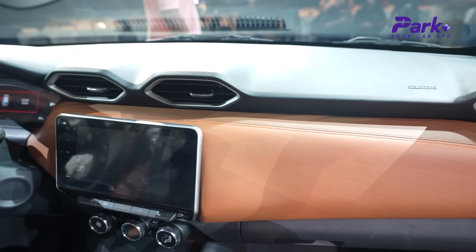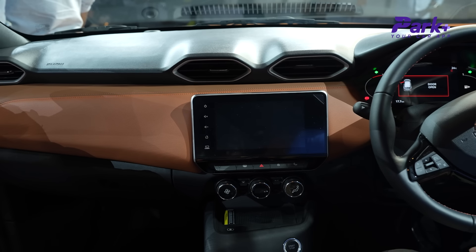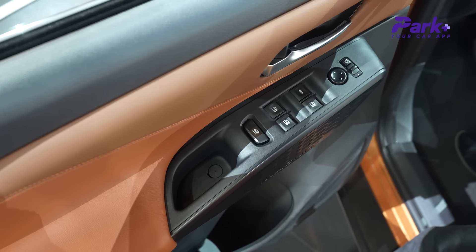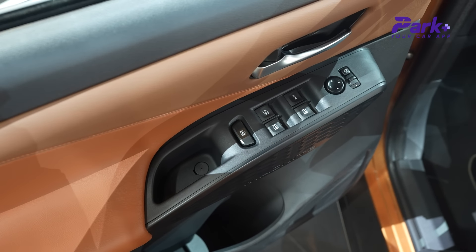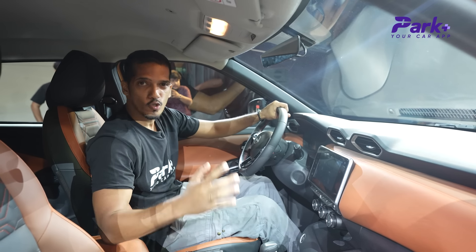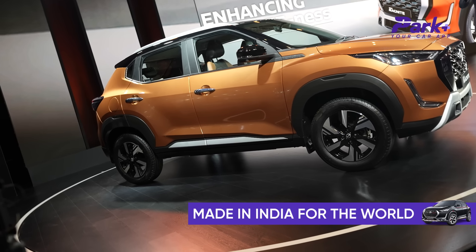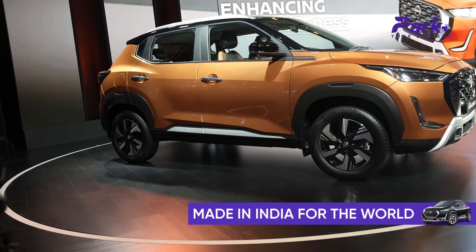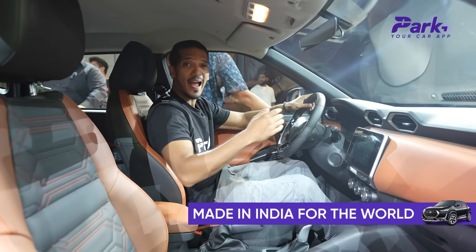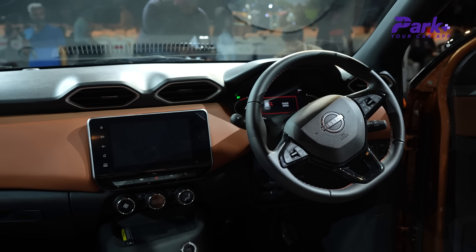You get hexagonal AC vents here. The dashboard looks clean with double stitching and motifs on the surface. Interestingly, I'm sitting in a left-hand-drive car — in India, customers will of course get right-hand-drive — but this shows the car is manufactured and produced in India and will also be exported, which is a very good thing. Overall, this is a very nice cabin to sit in.